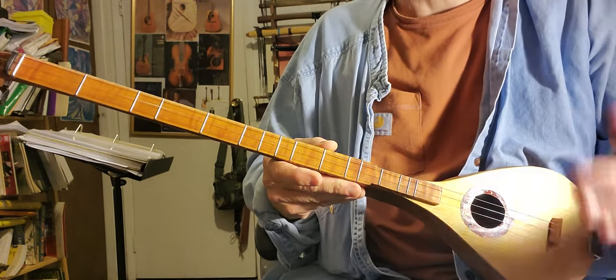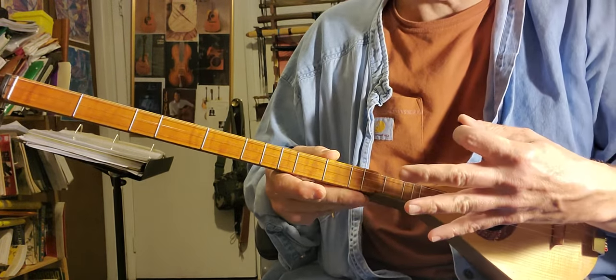All right, so this is D-sharp, A-sharp, D-sharp — so it's a half step higher than the D-A-D tuning.